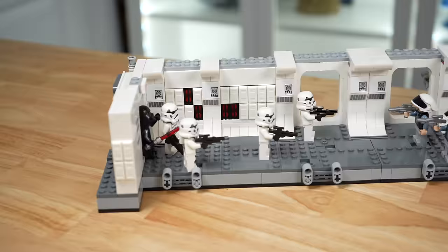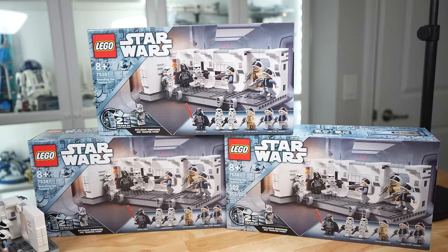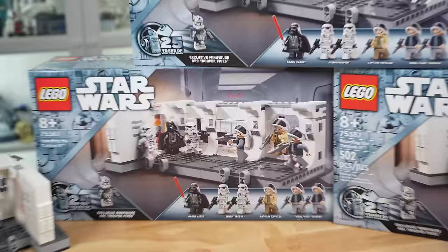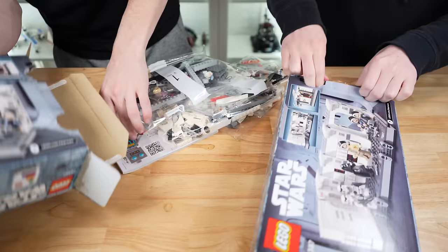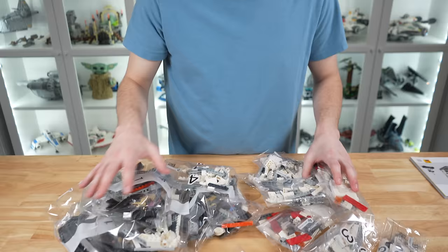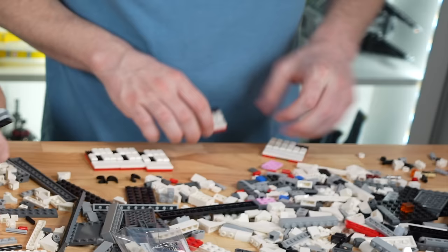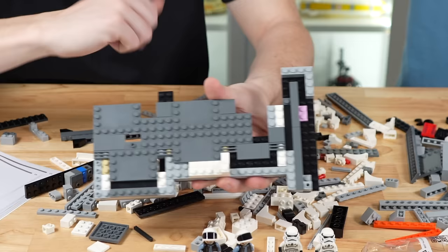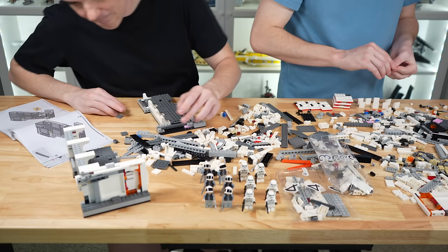Those are the two more on-the-rails ways to enjoy the Tantive hallway set, but if you get a bunch of them together, we're going to see what happens. Like with the dark trooper hallway, it went really well — can we do the same thing with the Tantive hallway? Let's unbox them and find out. My sticker sheet is bent. Because of the high part count, I enlisted the help of my brother Matt to help pre-build some of the minifigs and wall sections, while for the base I started by following the instructions with slight modifications to remove the trooper-flinging function.